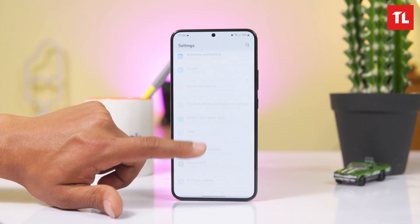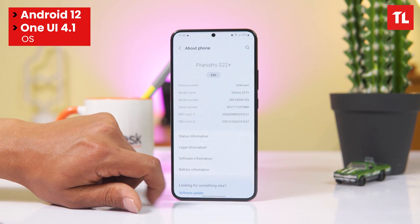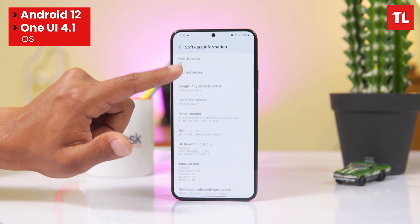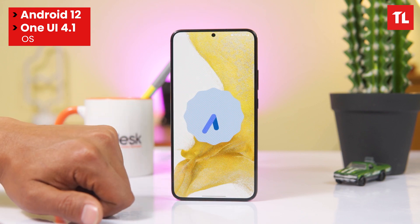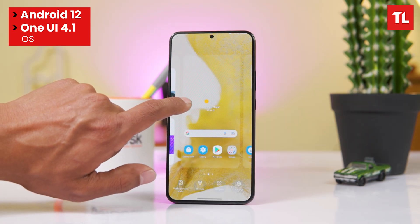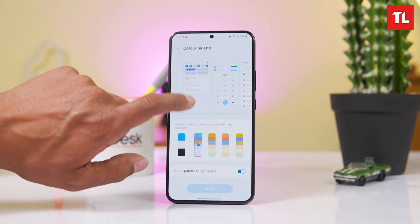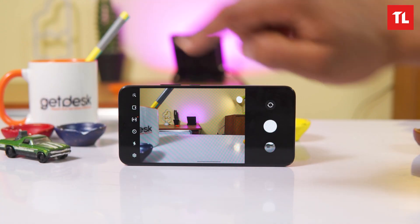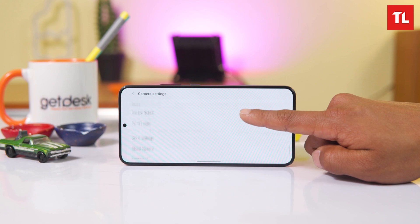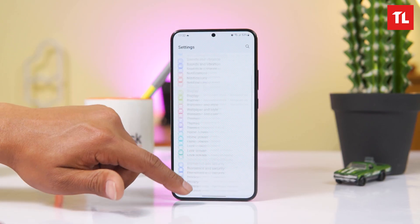On the software side, it runs Android 12 with Samsung's One UI. Samsung's One UI offers a new color palette system, a simple and sleek interface with transparency effects. Overall, it's a really nice software experience.